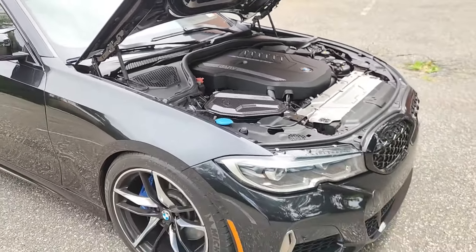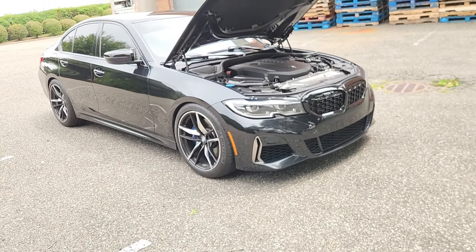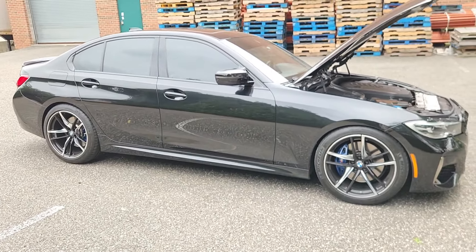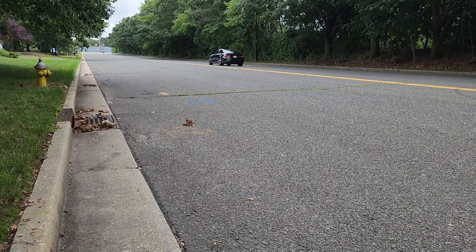I'm going to go over what I feel about MHD stage two — specifically the 93 octane versus the 91 octane tune. There's some good interesting information so here we go. I've had the stage two tune for about a month or so. When I initially installed it, I have to be honest, I was not that impressed. The car definitely pulled harder and felt faster,